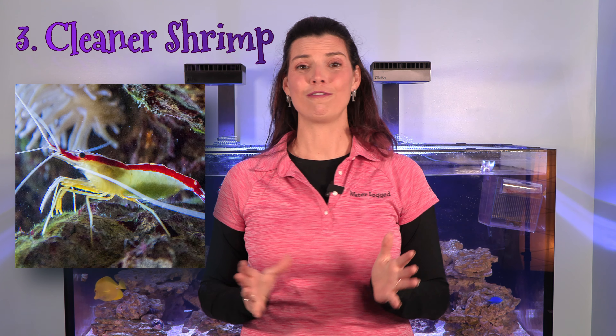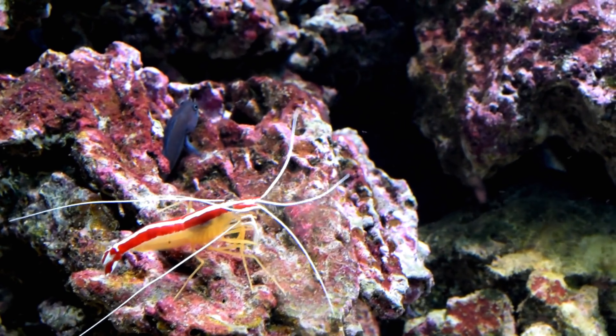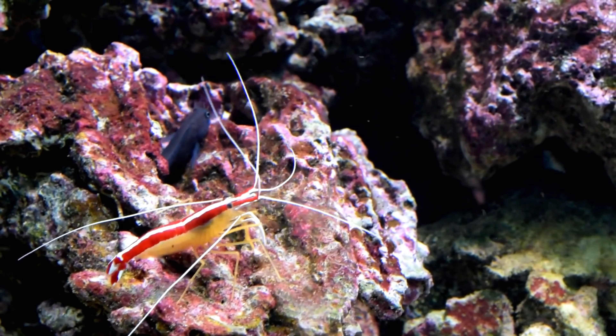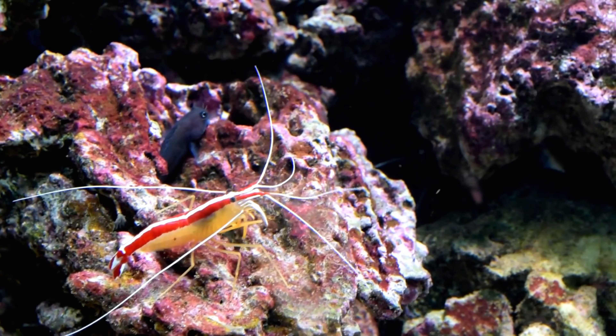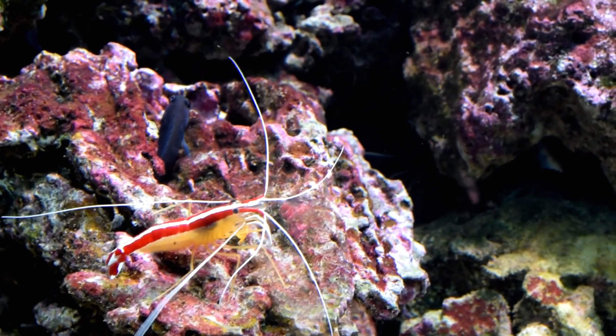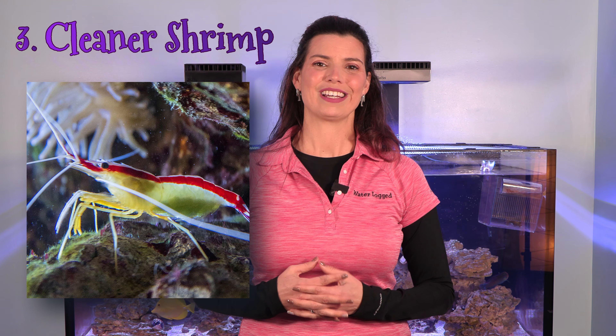The third species on my list is a cleaner shrimp. Just like the cleaner wrasse from the fish episode, the cleaner shrimp does exactly that — it cleans. If any of your fish have parasites or bits of dead scales that need to be removed, the cleaner shrimp will help with that. What's pretty cool is that once they get used to you, when you're feeding or cleaning, they might come up and clean bits of dead skin or food from underneath your nails — a pretty wild experience.